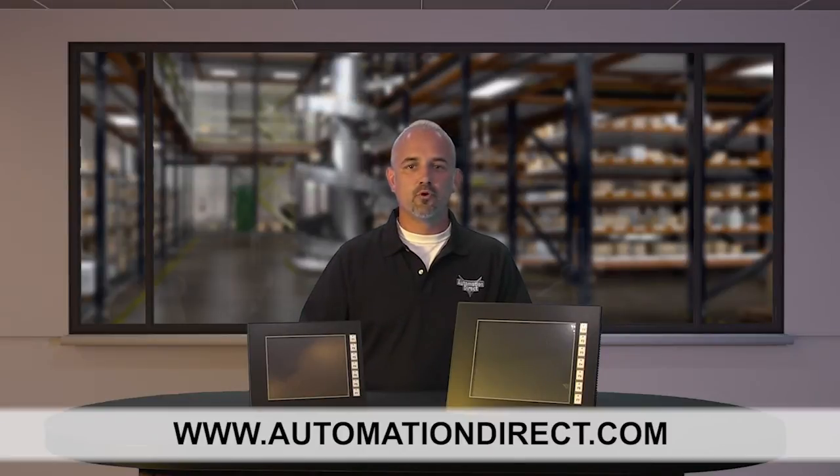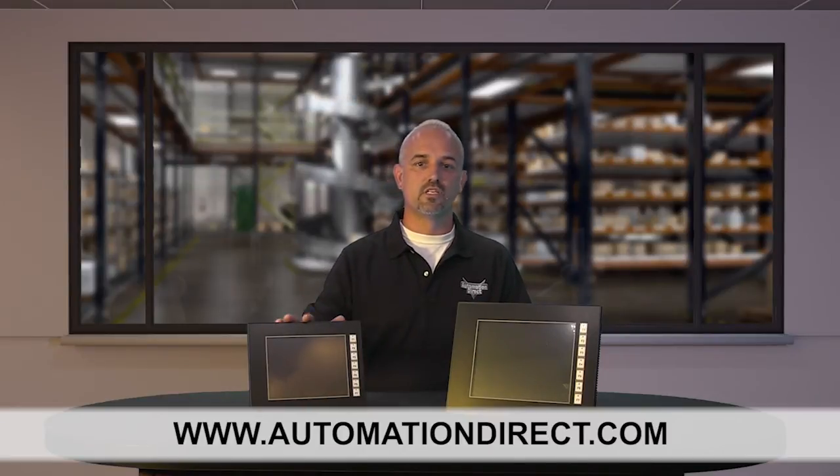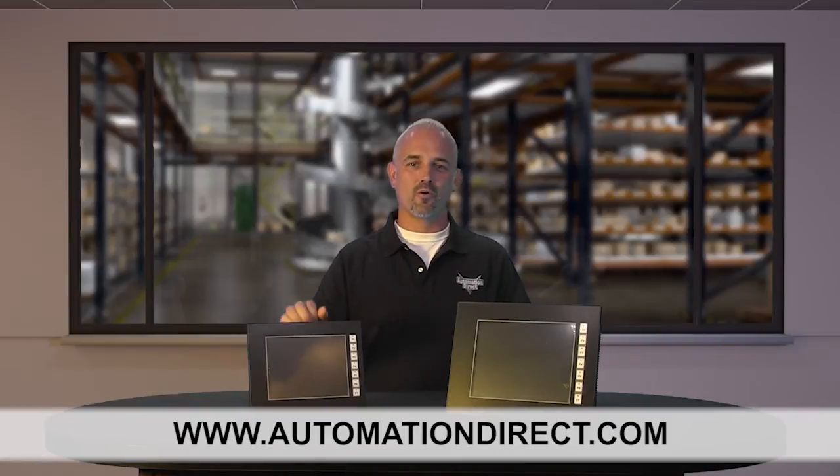You can find the agency approvals and specs for these new Seymour Micro touch panels on our website at AutomationDirect.com. Don't forget we sell touch and text panels from 3 inch sizes all the way up to 15 inches. Check back with us often on AutomationDirect's website or on YouTube.com/AutomationDirect for more Kickstart videos.